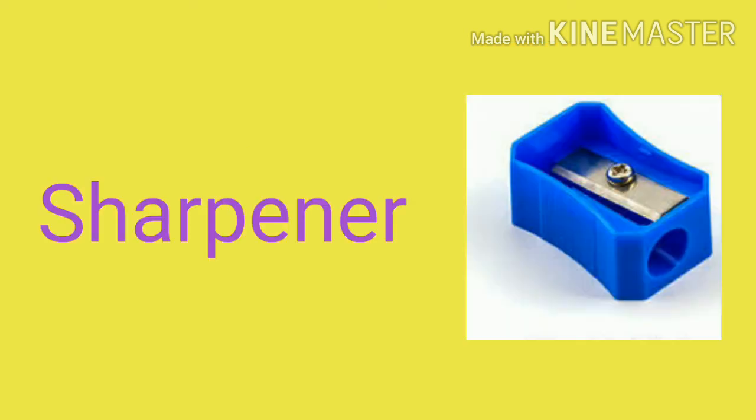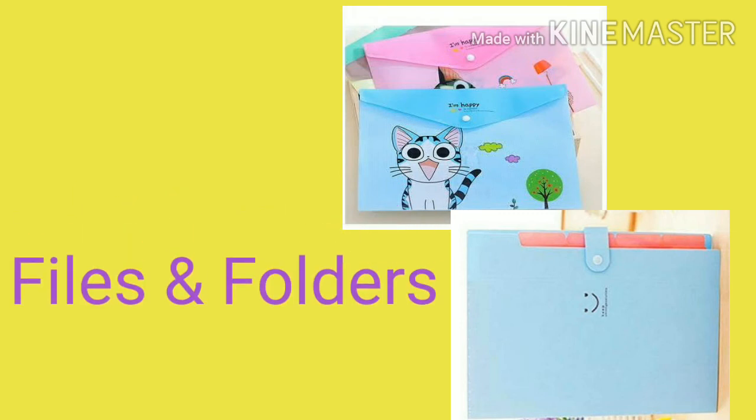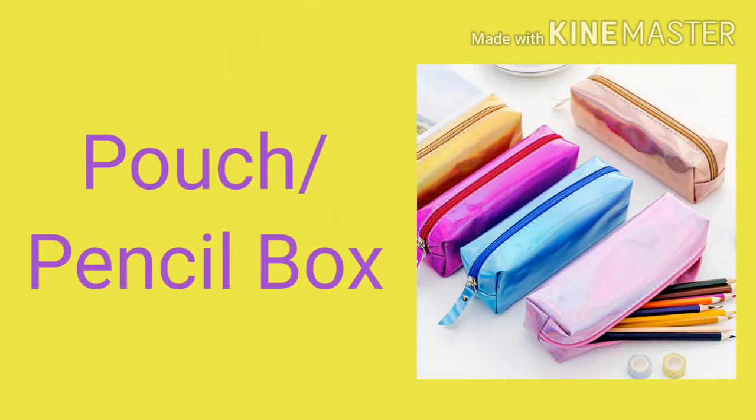Sharpener. Files and Folder. Pouch or Pencil Box.